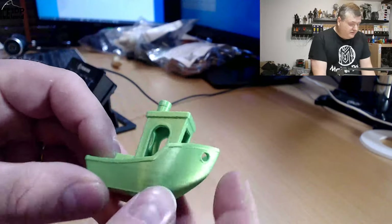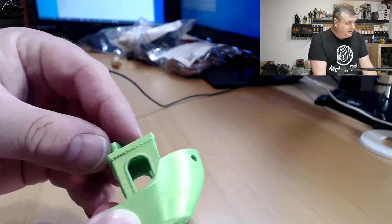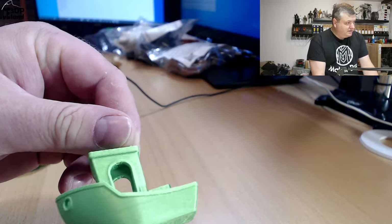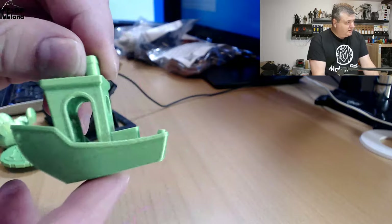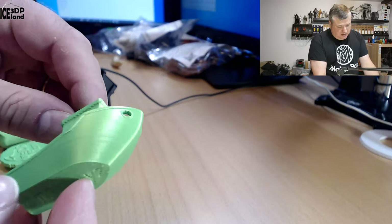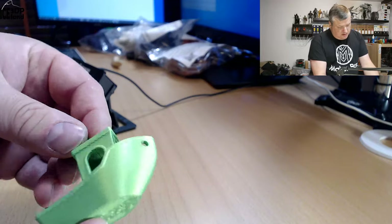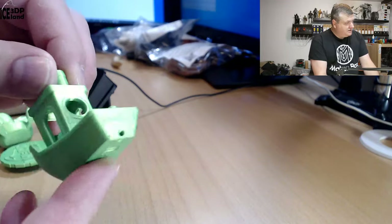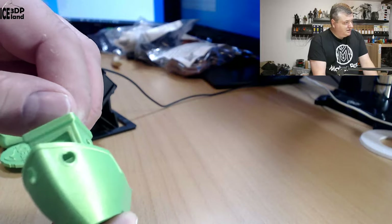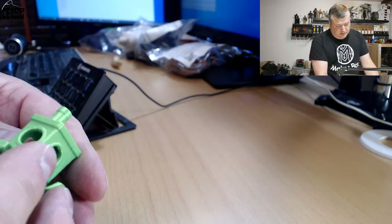The first print I did was this Benchy, and it came out absolutely amazing — it's a really nice Benchy, no problems at all. It's showing up on the camera a little bit lighter than it actually is, but it's like a bright green color. The surface finish is excellent, and the shine of the filament is really nice — you can see how it reflects. This came out pretty much perfect.